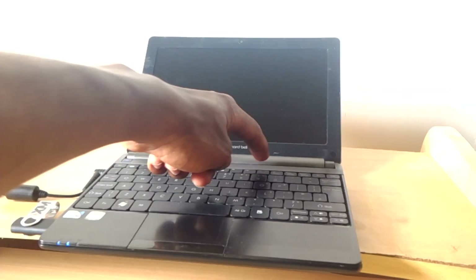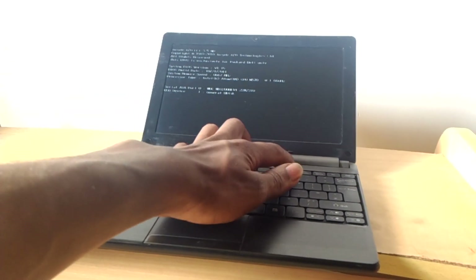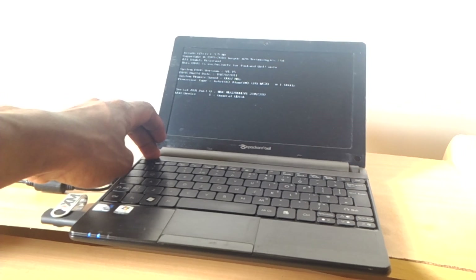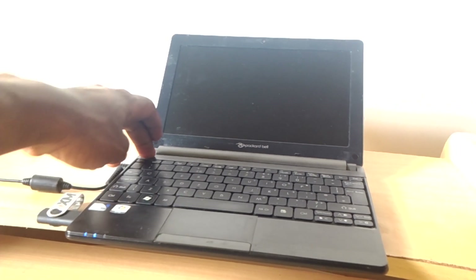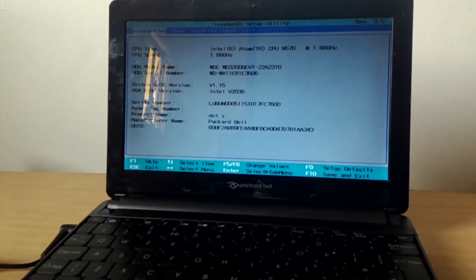I'm going to power it on, then when I click on F12 nothing happens. I'm going to switch it off again, then power it on and click on F2. When I click on F2, this will take us to the BIOS settings.